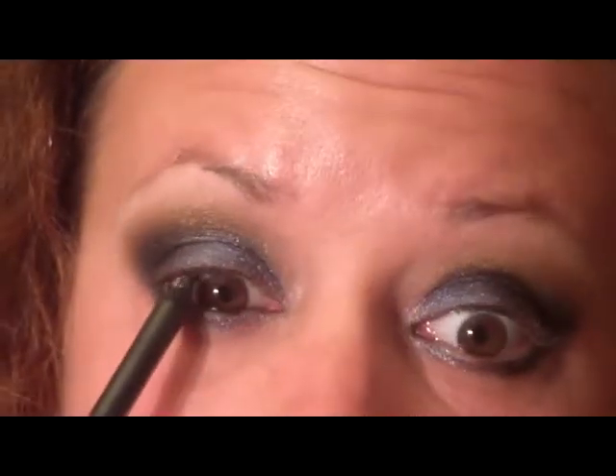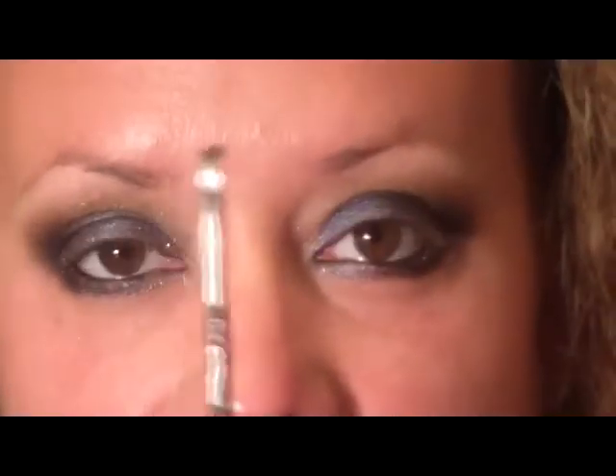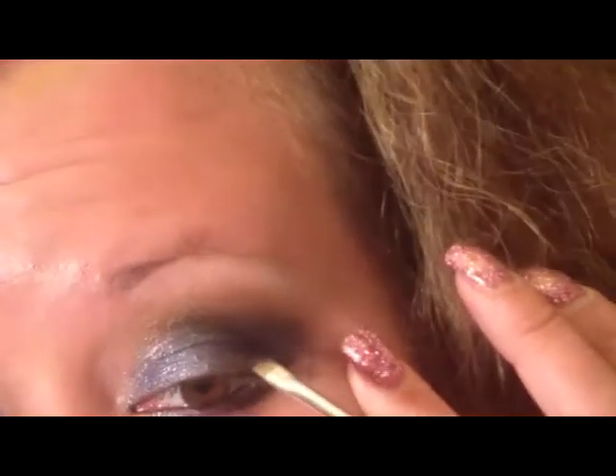Next I'm going to use the MAC Black Track Fluid Line to line the inner waterline, using a black kohl pencil as a tool. I'm also going to line the upper waterline. Then I'm going to pick up an angled liner brush and use some of that to line the upper lash line.